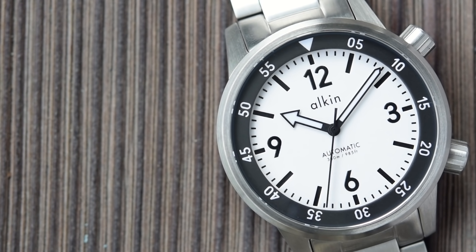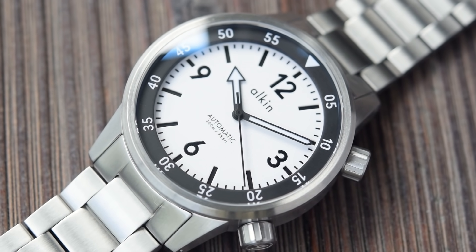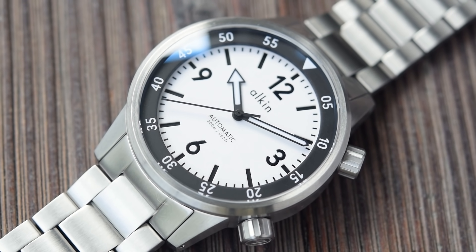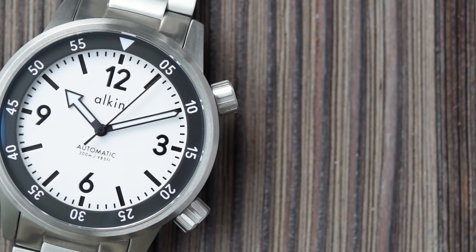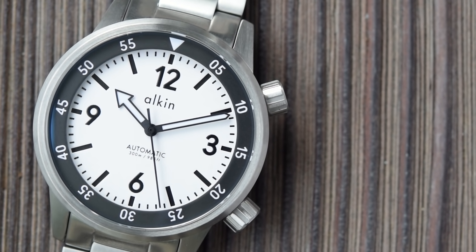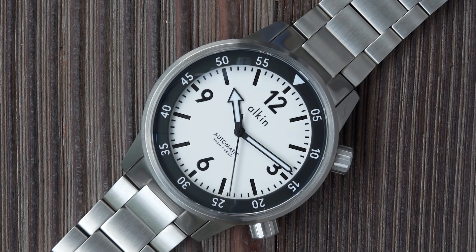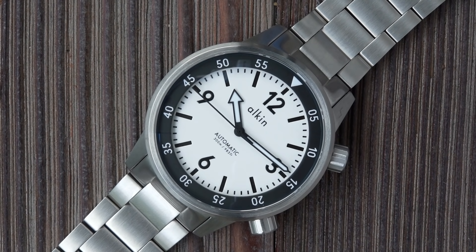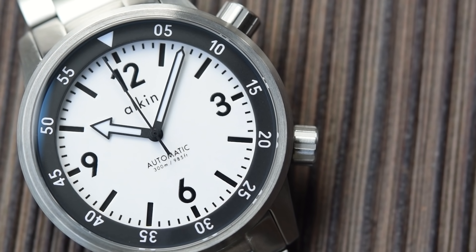The handset is incredibly legible: arrowhead hour hand, fence post minute hand, the minute hand touches the minute track, as does the plain black needle second hand — no lollipop, no loom on the second hand, just a very slim counterbalance. On to the inner rotating bezel: white triangle at 12, keeping that black and white theme, Arabics at 5, 10, 15 all the way around to 55. No minute markers — again, less is more — they've cleaned it up, though that does come at the cost of a little utility, which I'll talk about later.